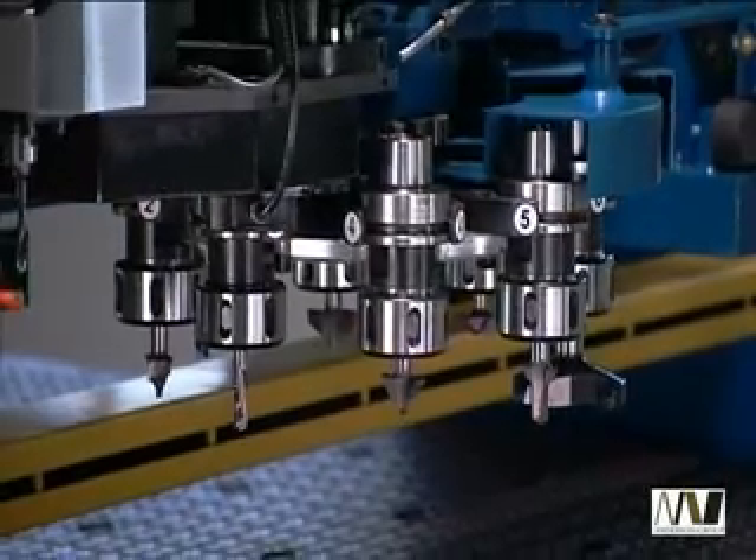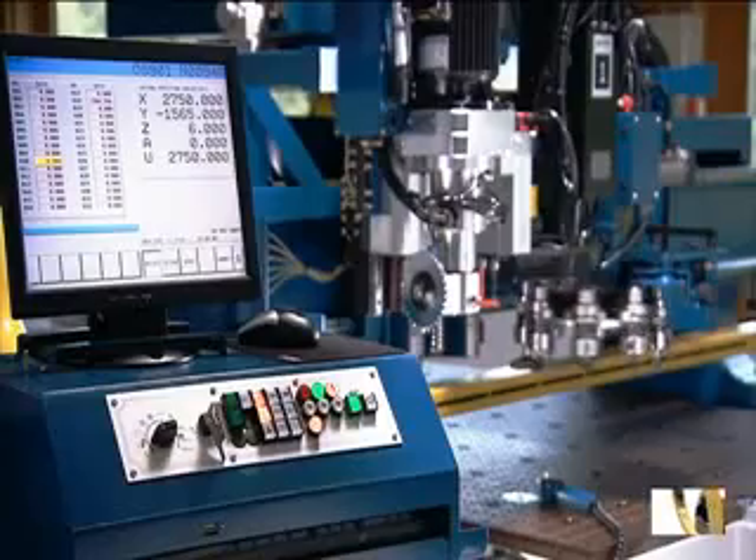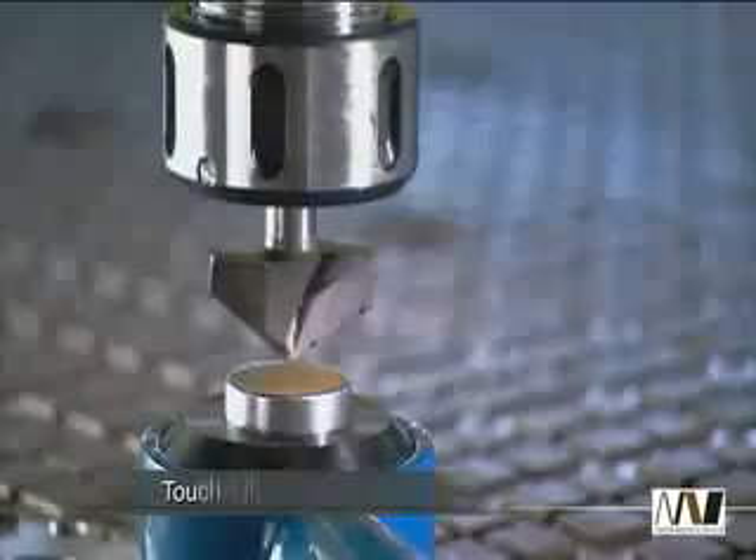Roles are changed rapidly through an 8-position carousel, and a unique touch-off device allows simple calibration with tool offset values stored in your user-friendly computer control.